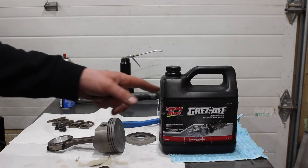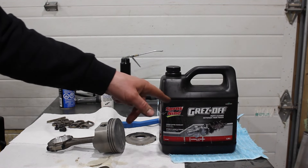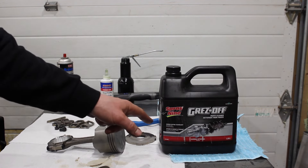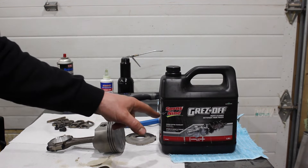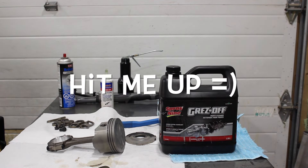If you're cleaning parts at home, this works really good — it doesn't even smell as much as a normal parts washer. Make sure you check it out. This is not a sponsored video, by the way. If Spray Nine does see this video and wants to send me a barrel of this stuff, feel free to do that. Thanks guys.